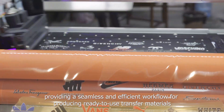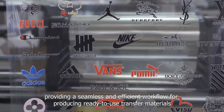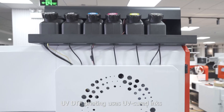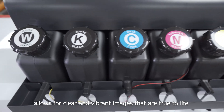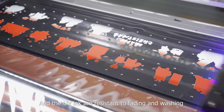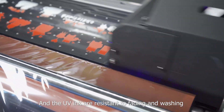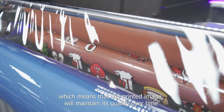This provides a seamless and efficient workflow for producing ready-to-use transfer materials. UV-DTIF printing uses UV-curing inks, allowing for clear, vibrant images that are true to life. The UV ink is resistant to fading and washing, which means the printed image will maintain its quality over time.